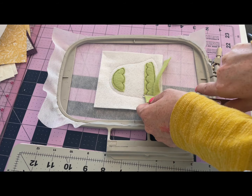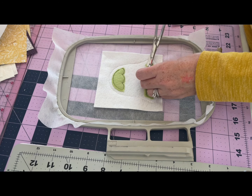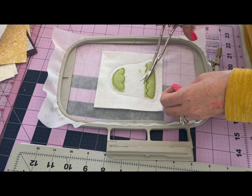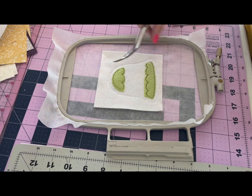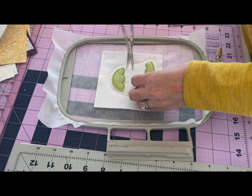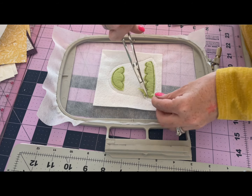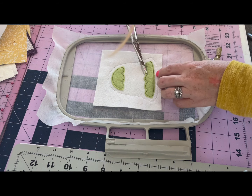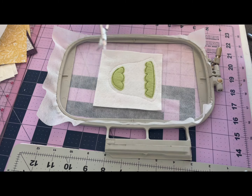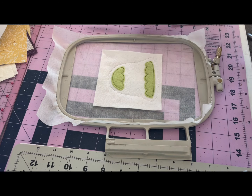I'm going to fully close my scissors when I come to do these points because I want a crisp point in my bell shape so I can get that really cute scallop look. I'm going to go around and trim each of these out until I'm satisfied. The nice thing is you can actually go back and retrim anything if you feel like you need to - felt is pretty forgiving that way. When you like what you see, you can return your hoop to the machine.